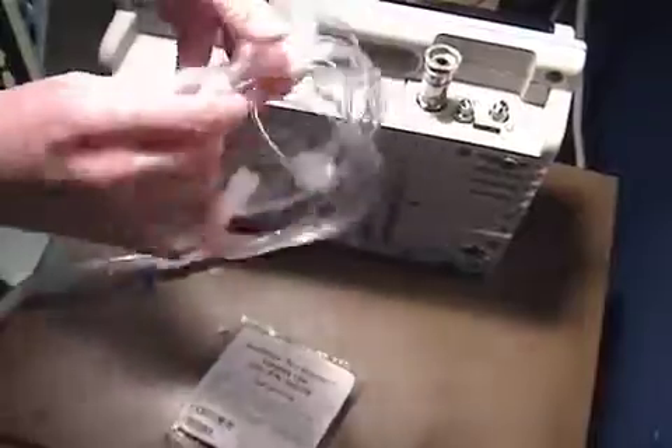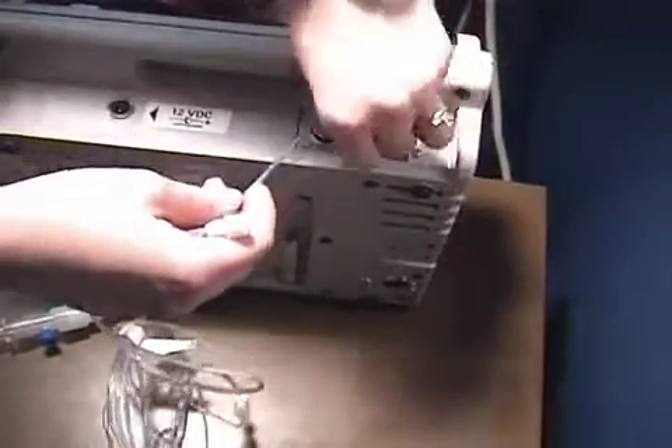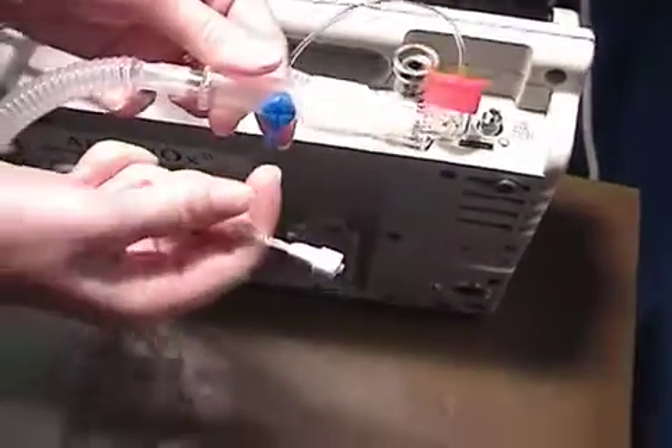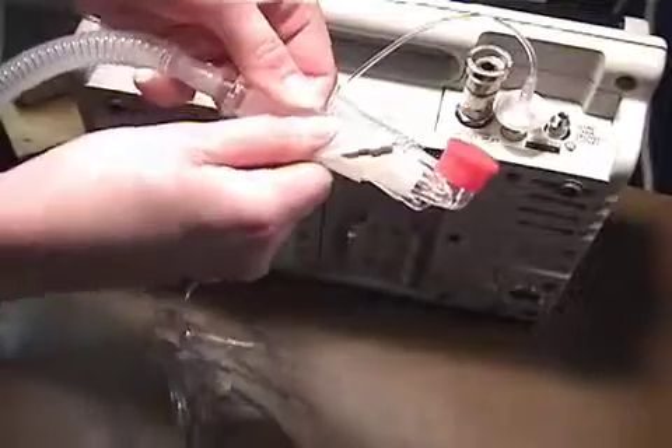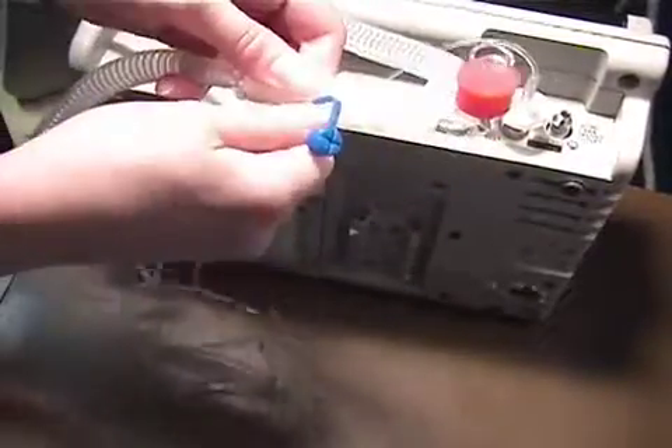Next, remove the sample line and place the filtered end into the sample port on the Aranox unit. Then place the drying end of the sample line into the sample port on the circuit.